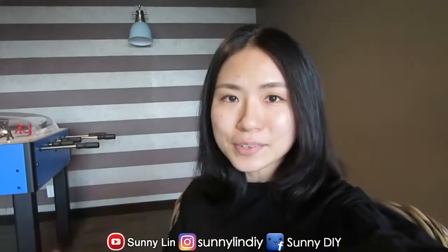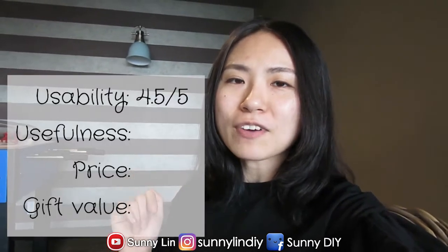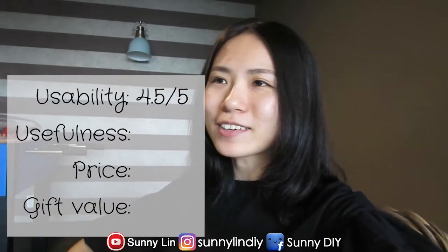I will actually be using this item over the next couple of days to see if I actually use it and if it's actually useful. So I've been using the screen bar for a couple of weeks now and I wanted to let you guys know how I feel about it. Today I will be rating this product in terms of four characteristics: usability, usefulness, price, and how good it is as a gift. In terms of usability, it was definitely very easy to use. Right after taking it out of the box, I was able to very intuitively assemble it. The buttons were very obvious and they have very quick, short instructions for you to read if you do get confused. So in terms of usability, I gave it a 4.5 out of 5 stars, just for minor room for improvement.